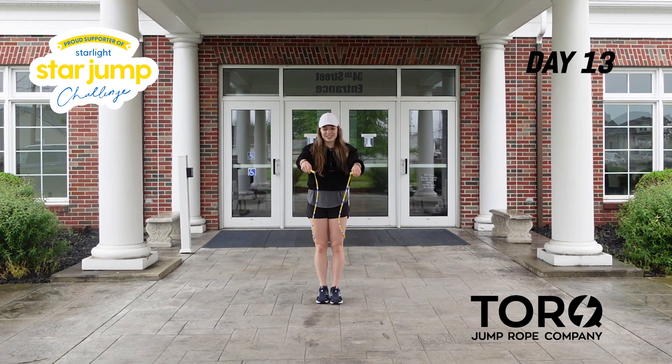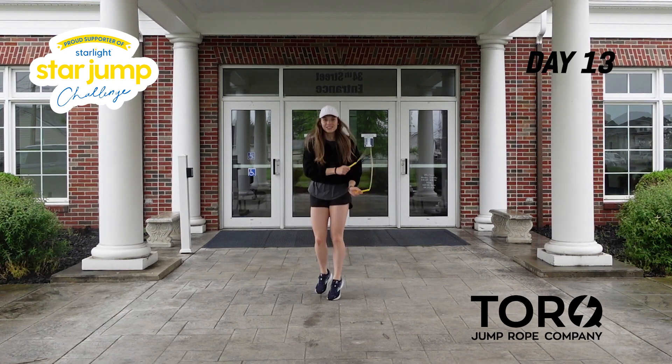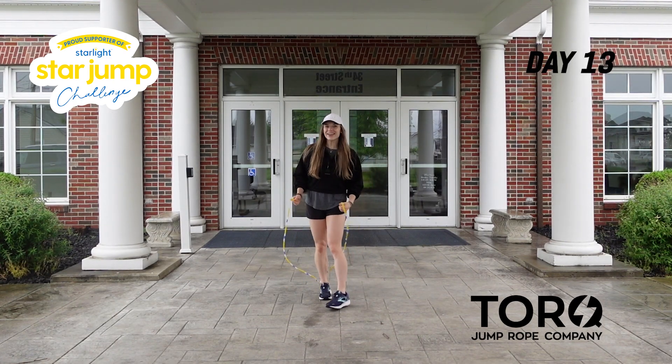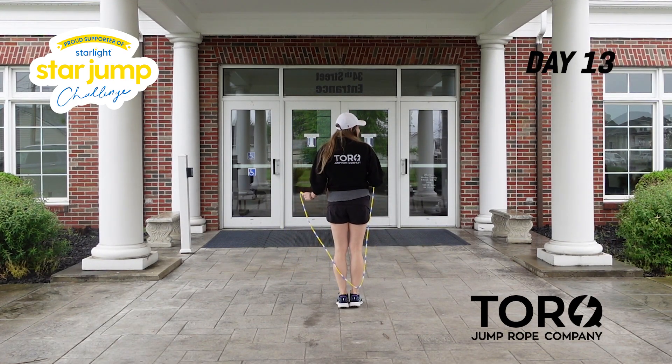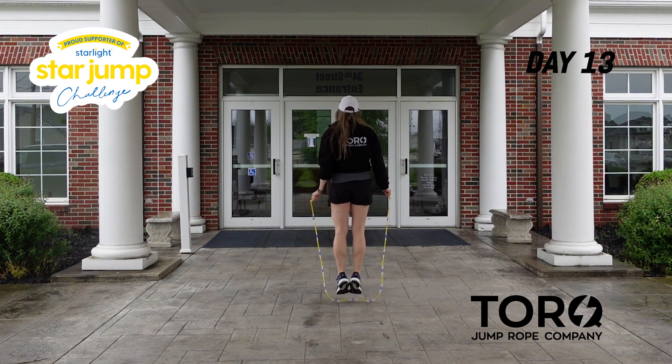Here we go: five, six, seven, eight — one, two, three, four, swing, swing, jump, jump. Great. One more time: five, six, seven, eight — knee together, knee together, swing, swing, jump, jump.